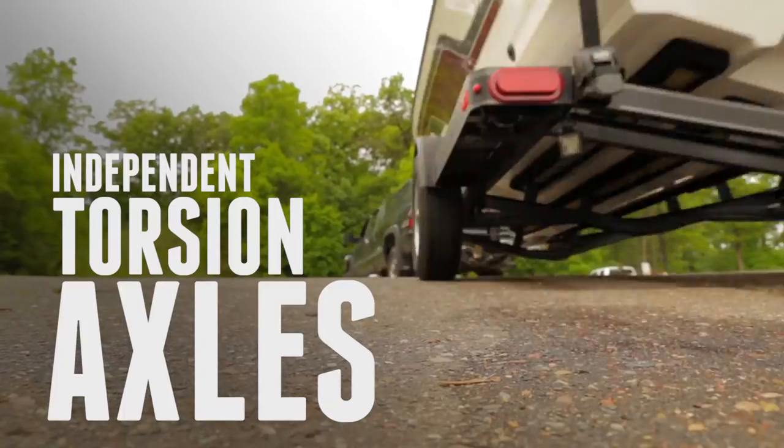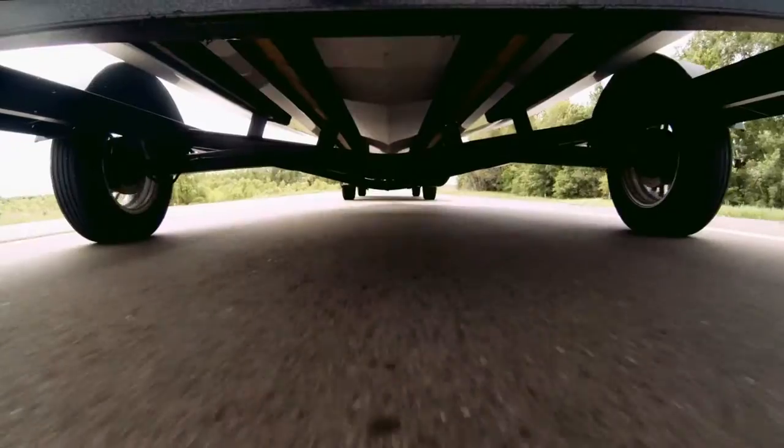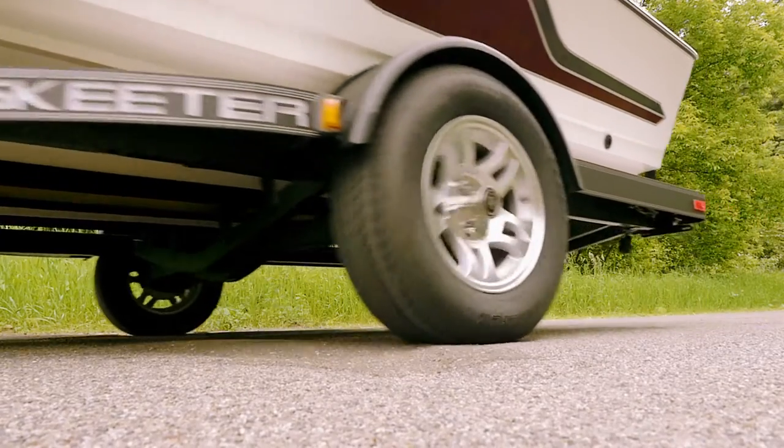Independent torsion axles — each trailer wheel features a sealed, independent suspension for a smoother ride with less maintenance than the traditional leaf spring system found on other trailers.